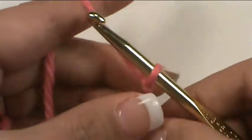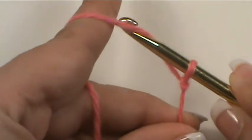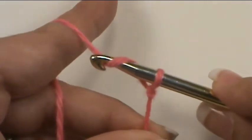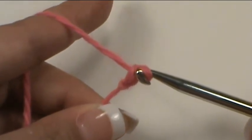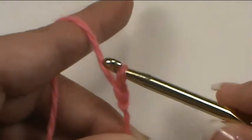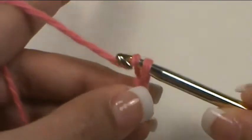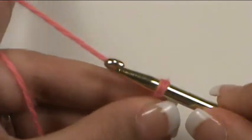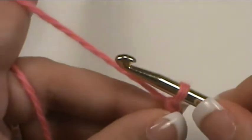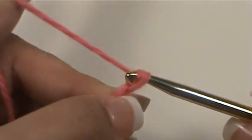Now we have our beginning loop on our hook, holding our tail. We're going to take the hook and go in front of and under, turn your hook so that you catch your yarn strand underneath the hook, and pull it through the existing loop on your hook. You've just made one chain stitch. Repeat this process however many times you need to. If you go to pull your stitch through and you're having problems — if you see you've got very little leeway with your tension on the hook — you're pulling it too tight before you make that stitch, and that's going to make it difficult to complete the rest of your work. So keep a little bit of slack so that you have enough room to fit your hook through the loop.